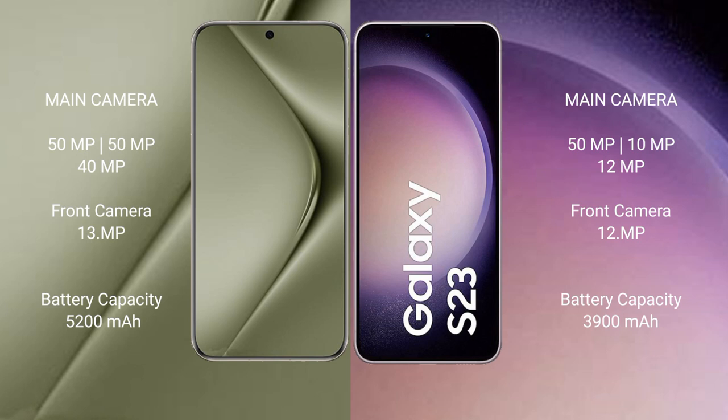The Huawei P70 Ultra features a triple rear camera setup: 50MP plus 50MP plus 40MP. The Samsung Galaxy S23 has a triple rear camera setup: 50MP plus 10MP plus 12MP.